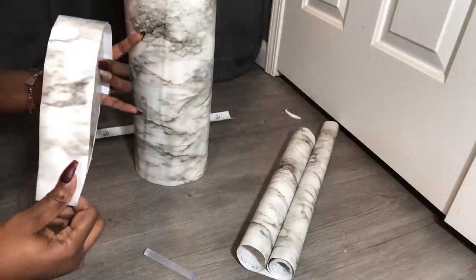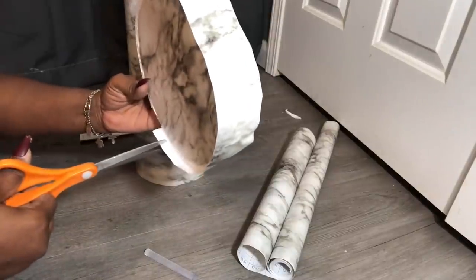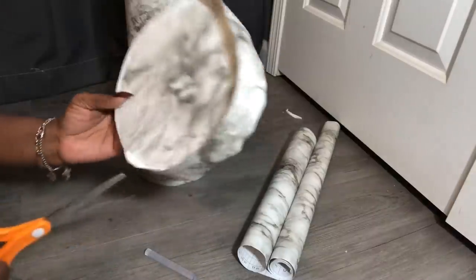Once I am done adding the contact paper around the edges, I am going to begin to cut slits into the contact paper so that it will lay down much more easily.